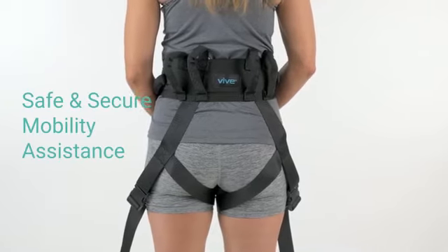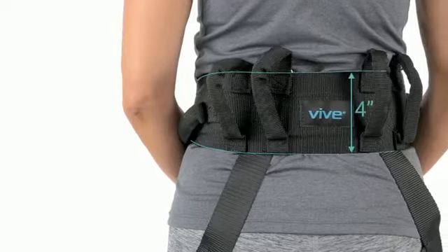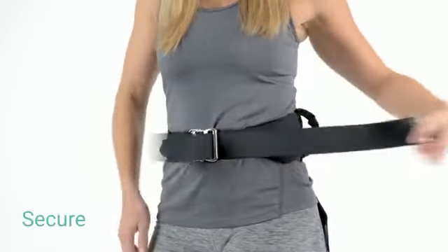The transfer belt with leg straps by Vive provides safety and security during mobility assistance. The 4-inch wide belt easily adjusts to waist up to 55 inches, while a durable metal buckle secures it in place.